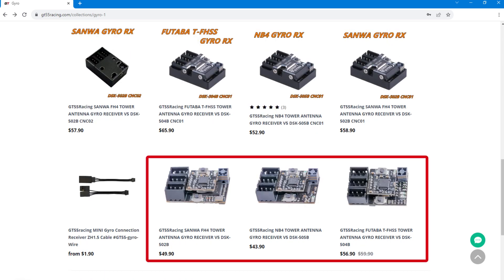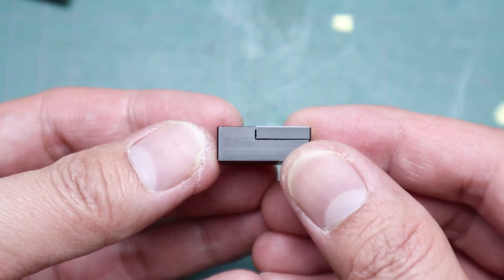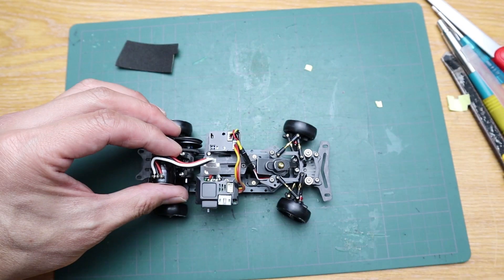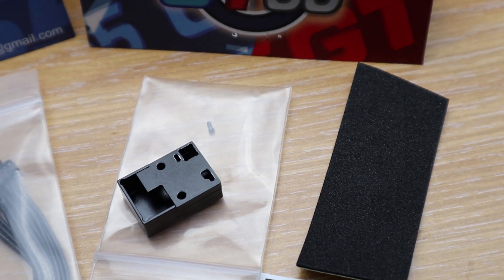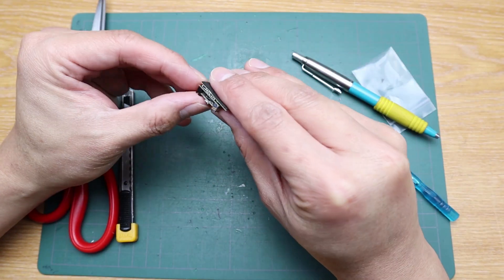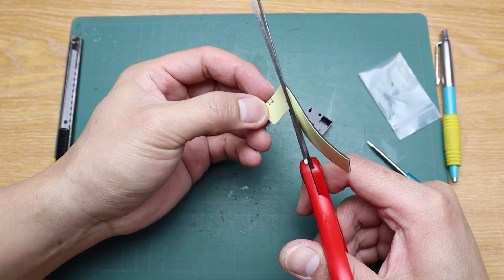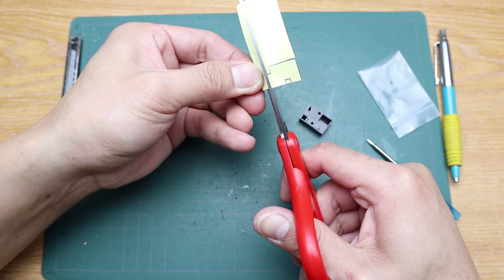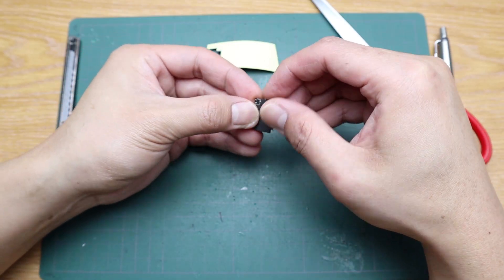You can get the barebone receiver board-only version. However, the aluminum case version looks nicer and is easier to mount on the chassis because it has a flat surface, but it comes separately — the board and the case. To put the board in the case, first you'll need to insulate the board with the included foam padding. You can leave the chips exposed for better heat transfer to the case.